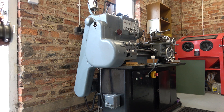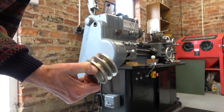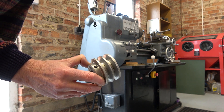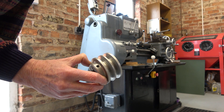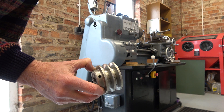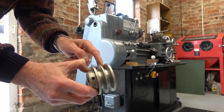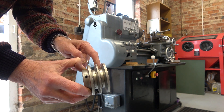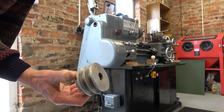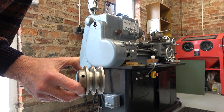Some months ago, I changed the stock pulley from my Harrison 140 lathe motor for a pulley that was twice the size. But I've got a couple of queries over the pulley that I fitted. The first thing is, on the pulley that I fitted, the V's are not quite wide enough, I don't think. And secondly, I get a bit of vibration. You can see this pulley is aluminium, but the one that I fitted is quite a heavy steel block.